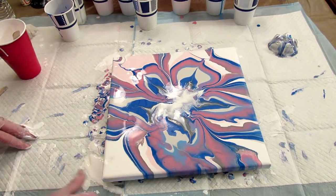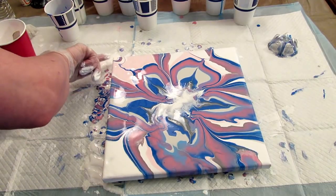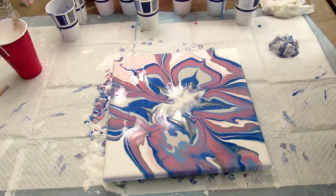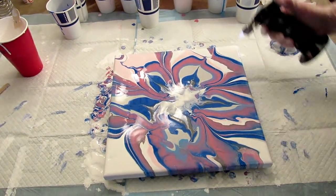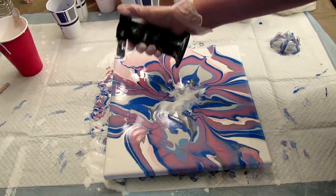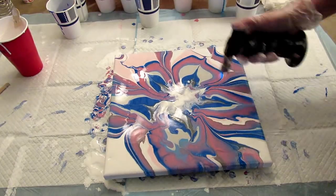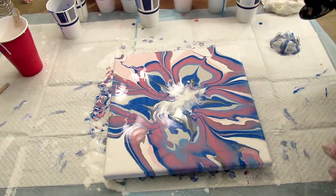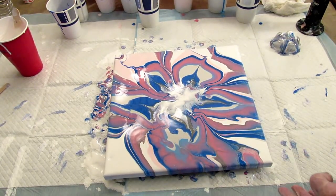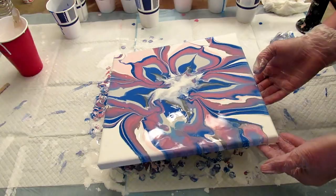I'm going to just leave it there. I forgot to mention that there is no silicone in any of this paint. I'm going to torch it and get all the air bubbles out. I'm not sure how I feel about all this pink up here — I think I'm going to tilt that way to get a tiny bit of the pink off. I don't know if it's a good idea or not, but that's what I'm doing.